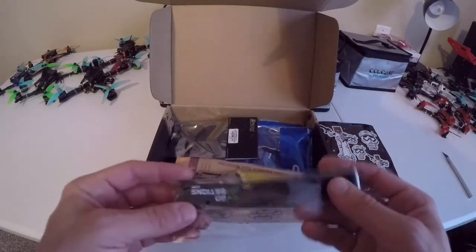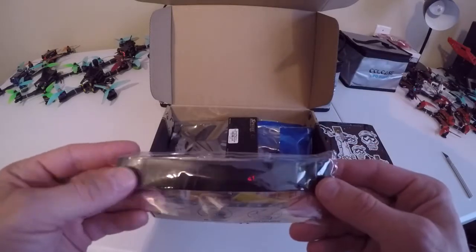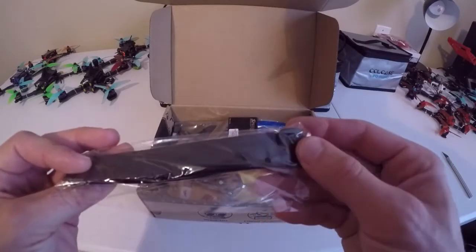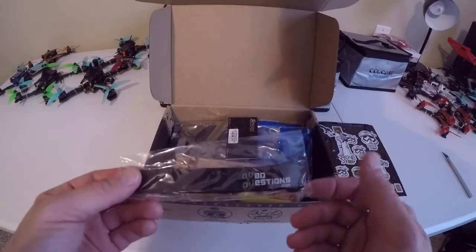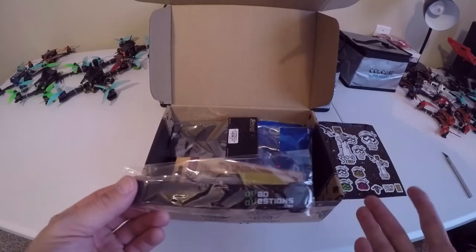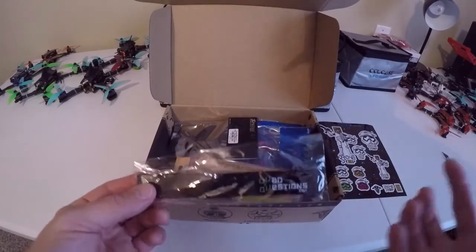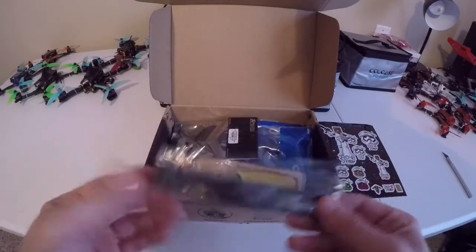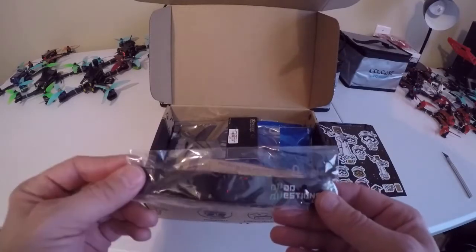Next up we've got a QuadQuestions.com battery strap. It's got a plastic buckle, appears to be cheap material — not Kevlar. Pretty much worthless to me. If companies are going to include battery straps, at least do a decent one — metal buckle, Kevlar. We've got so many of these cheap ones and there's just no use for them.